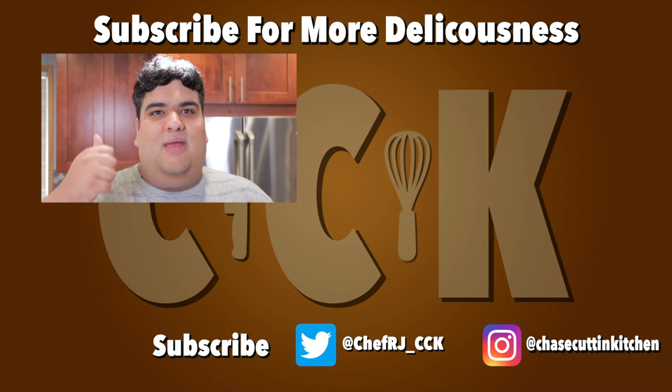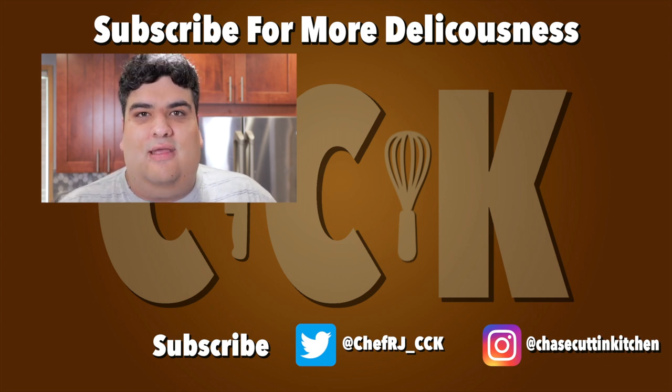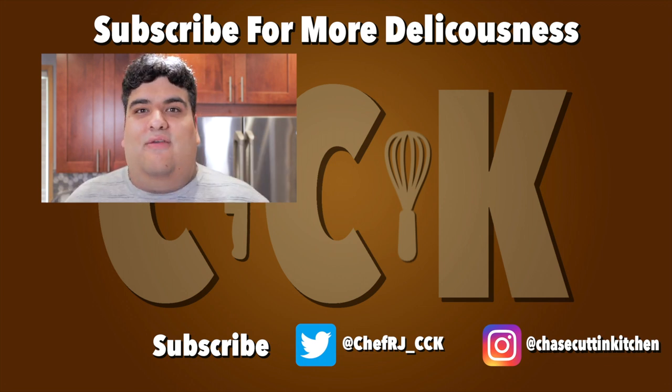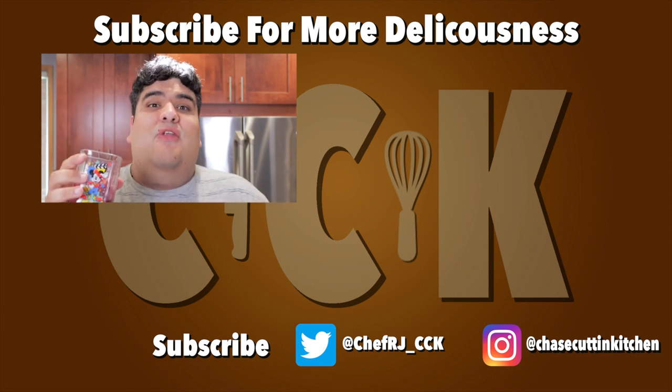If you liked the video, smash the like button. If you really liked the video, become a subscriber and hit the bell notification icon. I upload every Thursday. Don't forget to follow me on Twitter and Instagram, and support me on Patreon. And a quick tip: if you have any leftover filling, you can make a boozy smoothie — a smoothie with alcohol. Jamba Juice, take note.